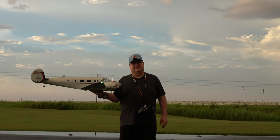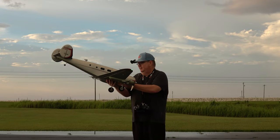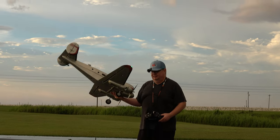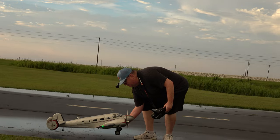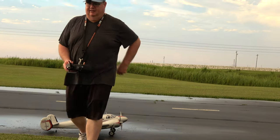Well hey folks, Fat Guy Flies RC. Going to take up the D-18 Beechcraft again and have a little bit of fun with her. Second time today I've flown her. Great flying plane, very scale.